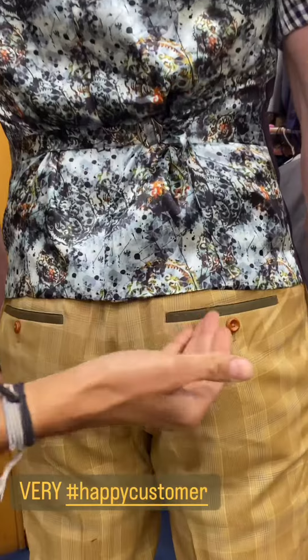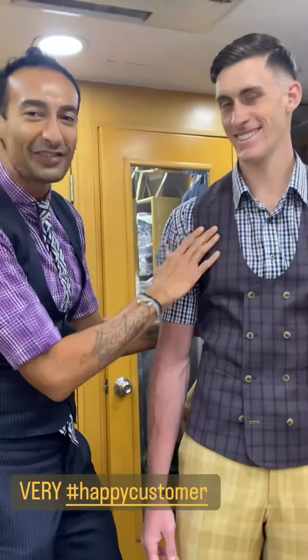Look at the piping that I've done on the back pockets of his trousers. He doesn't need to say anything — the smile says it all. He is very, very happy. Thank you.